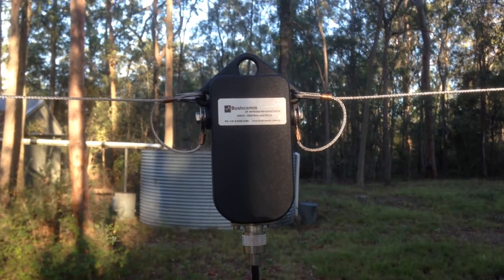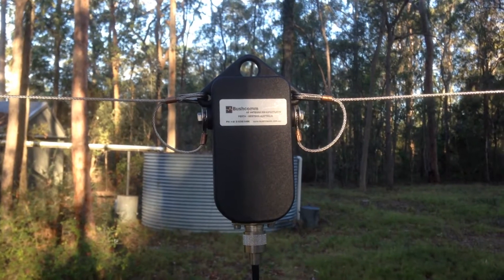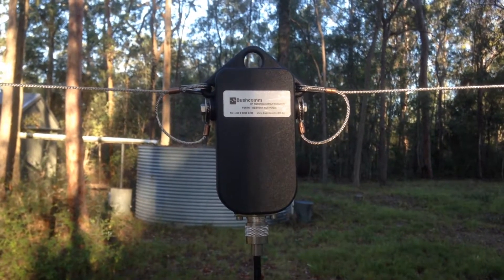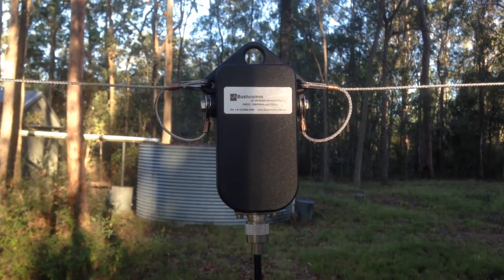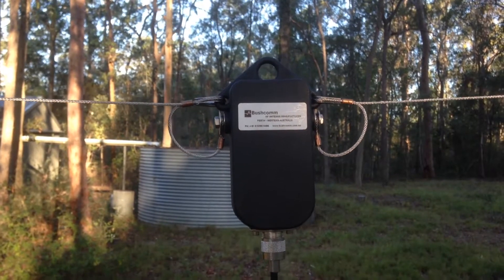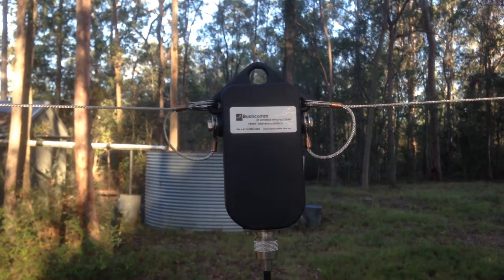Hi, this is David Collins from Bushcom Antenna Systems Australia. This is a quick demo video on the Bushcom SWC100 series of broadband antennas. When I say broadband, it is a true broadband antenna — there is no tuner required, and I'll show you that on the antenna analyzer in a moment.